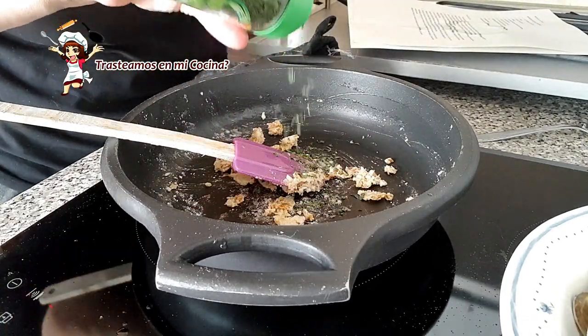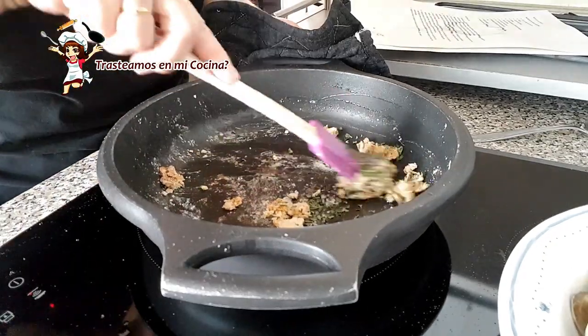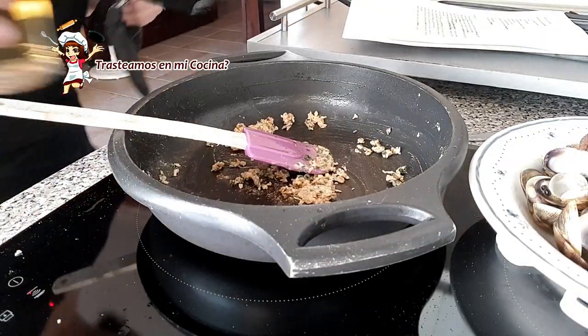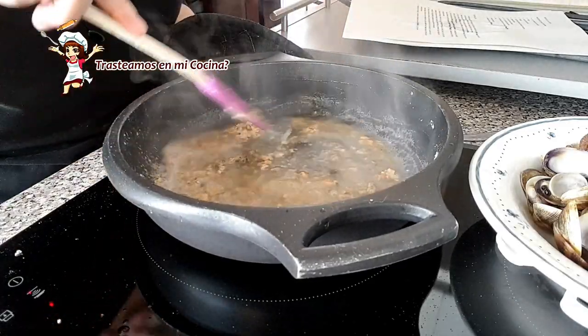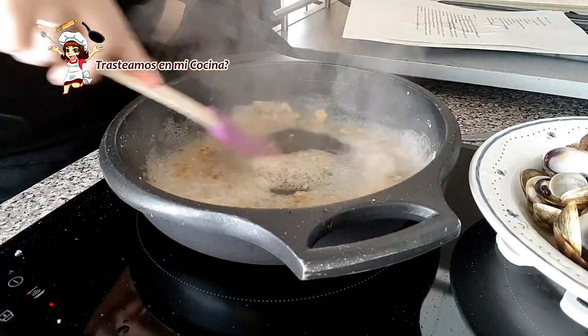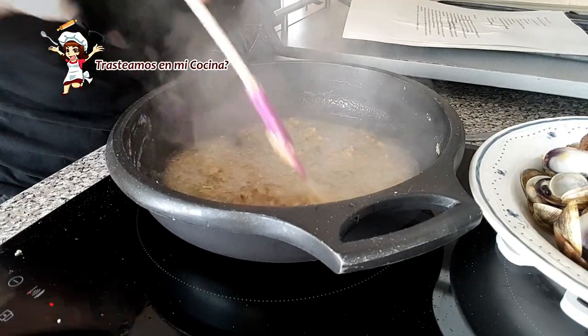Añadimos una cucharada de perejil picado, volvemos a remover y vertemos el vasito de vino blanco.